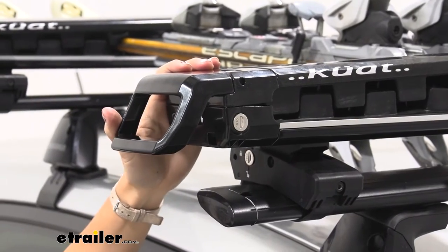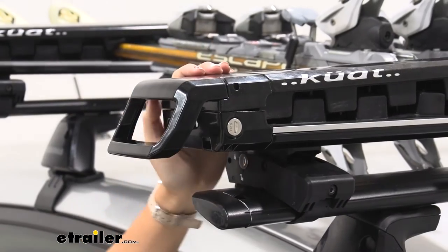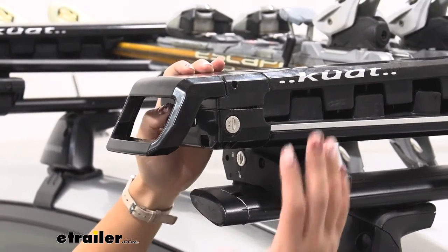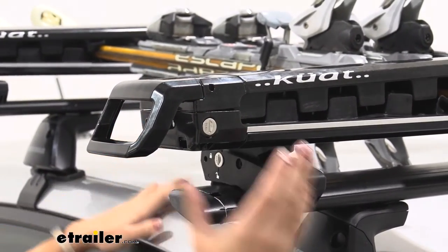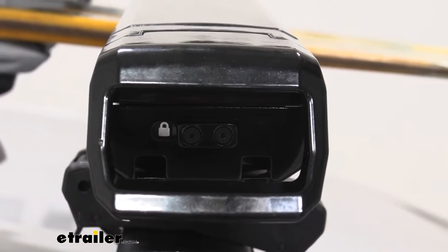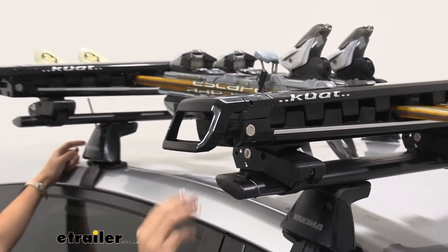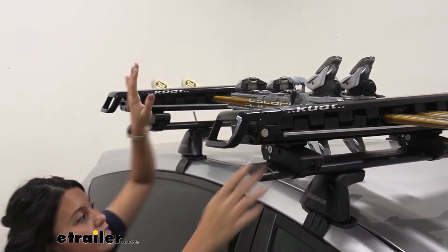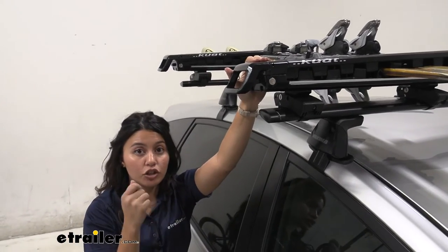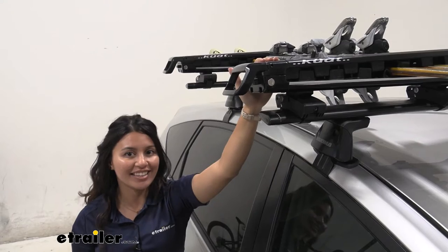This is a premium carrier and you might also be carrying premium skis — they can be pretty pricey and pretty tempting. So you have a bunch of different lock cores on this: you have a lock right over there, and you have locks for your clamps as well — 1, 2, 3, 4, 5, and 6. Just make sure to use your key; you can use one key to access the whole system and it is included with the carrier.